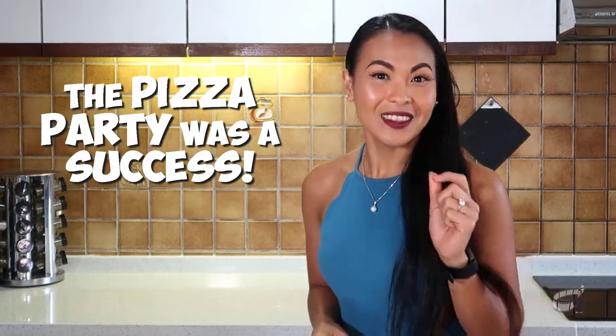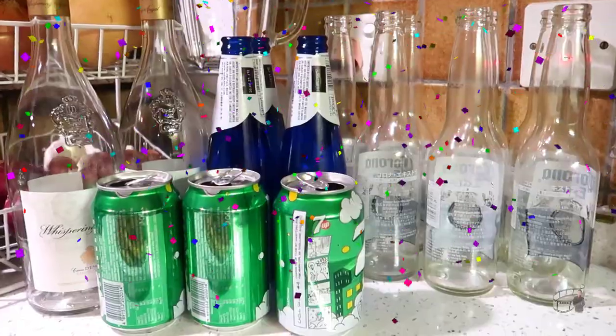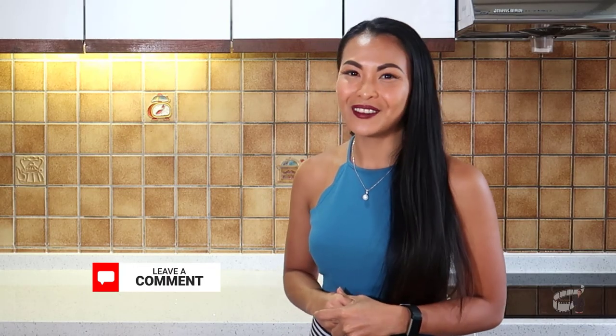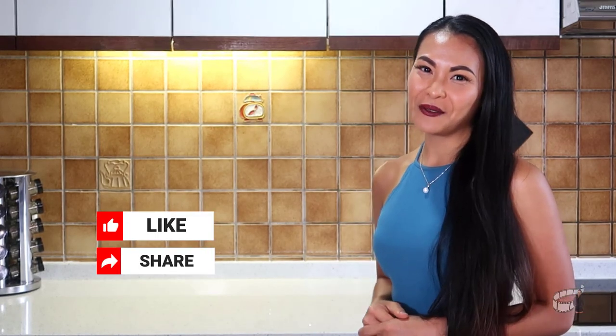At this point I stopped filming because our guests had arrived. We had an amazing time — we loved the pizza and the chicken wings, and I felt accomplished. What about you guys? How do you like to entertain your guests? And what do you do to keep your pizza fresh and warm before serving? Also, let me know if you want me to feature my homemade pizza recipe — leave me a comment below. As always, I would love to hear from you. If you like this video, please give it a thumbs up and share it with your friends.